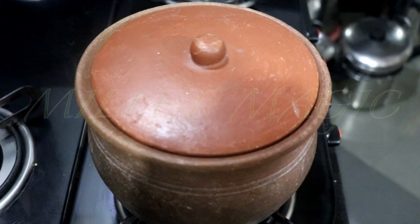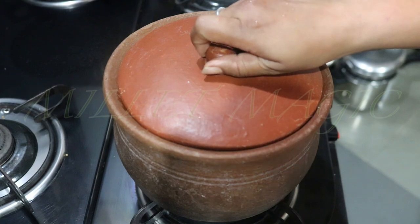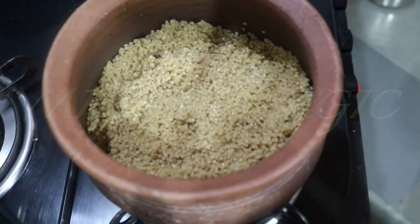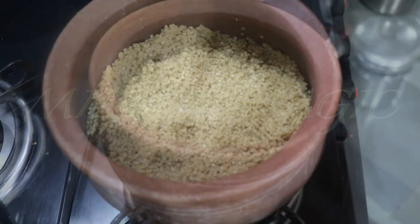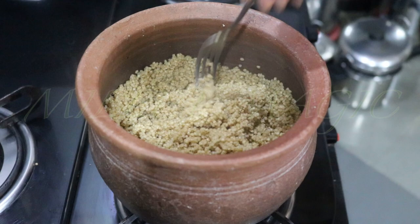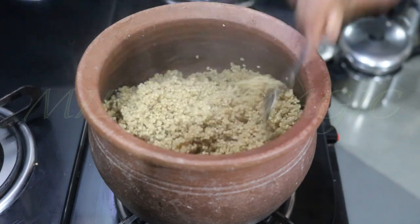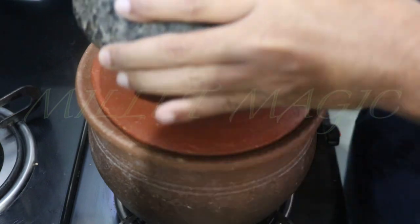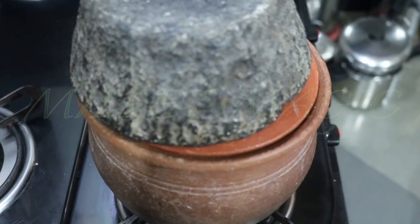Allow to cook on simmer for a final three to four minutes. You can now see how the rice is cooked perfectly. Switch off the flame. If you intend to use this rice to make pulav, chitrana, etc., you can fluff it up using a fork. Cover the pot, place some weight on it, and allow it to rest for about five minutes.